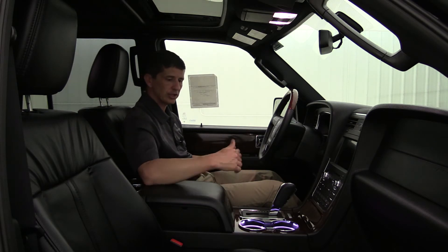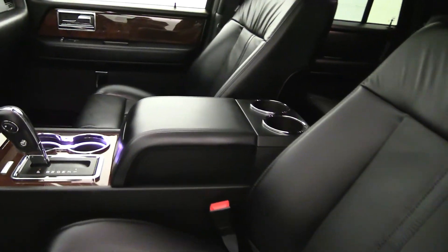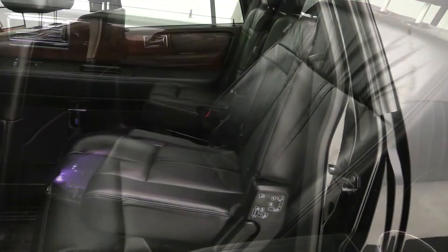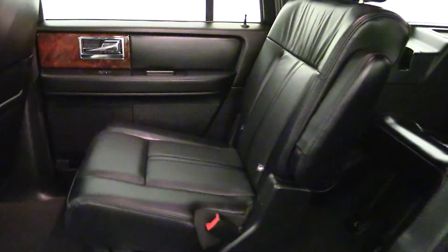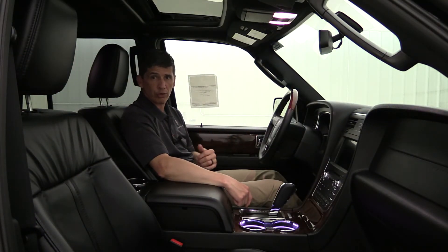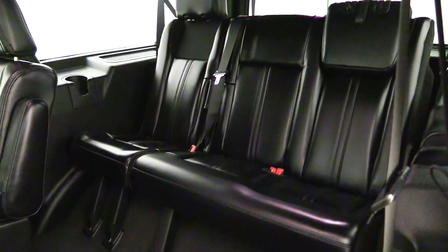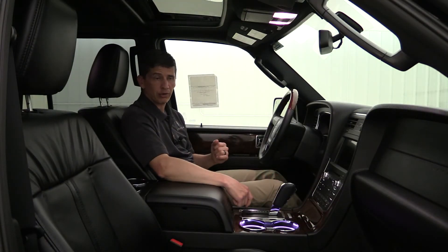In the front seat, you get 10-way power bucket seats including power lumbar, and heated and cooled seats up front. The second row gets heated bucket seats on the outside, with climate control settings behind the console for rear passengers to control their own climate. The third row has the 60-40 split bench seat seating three, as discussed earlier.